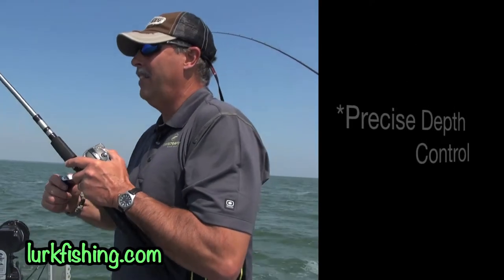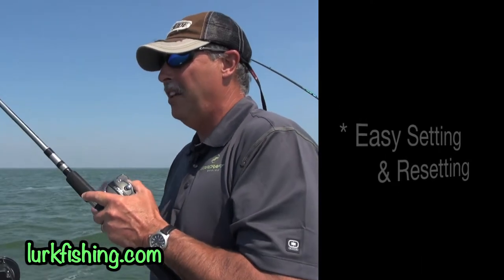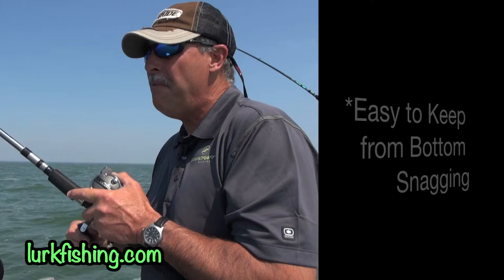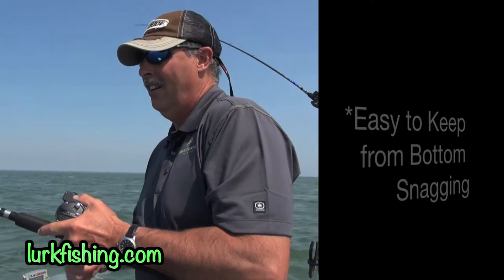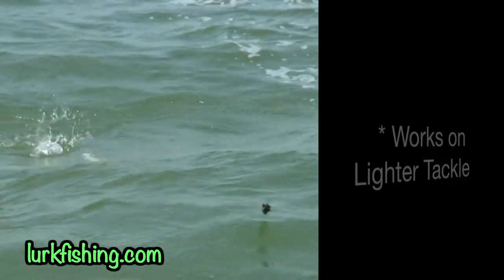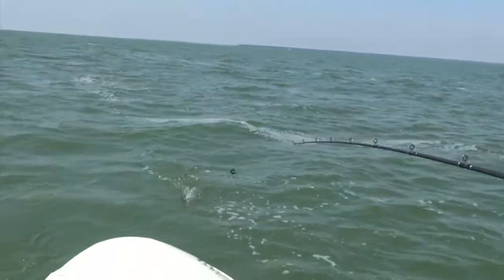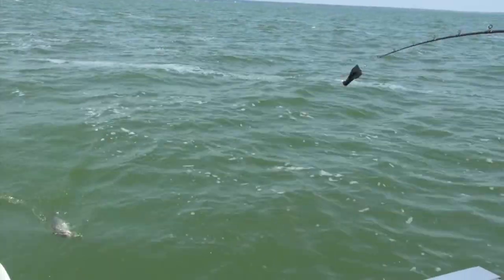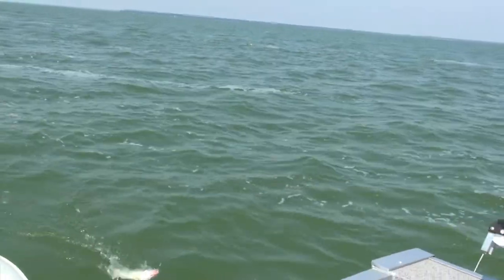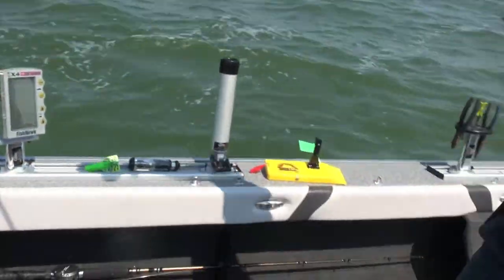It's not a real big fish, but I can feel every little wiggle of his head because the diver is tripped — all I'm feeling is just the fish, I don't have to fight the diver. Come on little walleye, you're gonna be my lunch fish. Oh, that one's a little bit bigger — yeah, look at that, a perfect size for lunch right there.